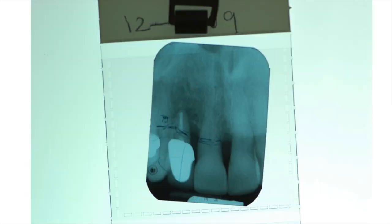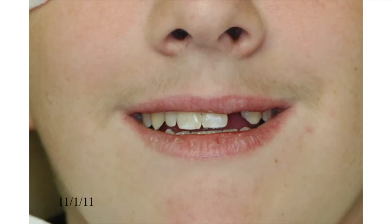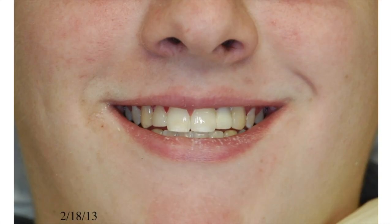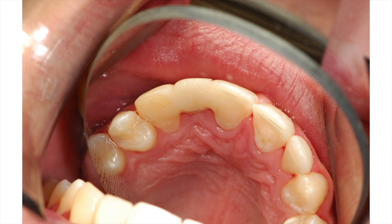Here is another example of a periodontal-involved lateral that I extracted and bonded a tooth in place. This bridge has also been in the mouth for over 10 years and it looks just like it was placed yesterday. This is probably my favorite case — a 14-year-old who presented in 2011 with a peg lateral and missing lateral incisor. Here he is in 2013 for a follow-up exam and it looks really good. Now he's 20 years old, six years later, and it looks great. I can't find a reason to replace this resin-bonded bridge with an implant.